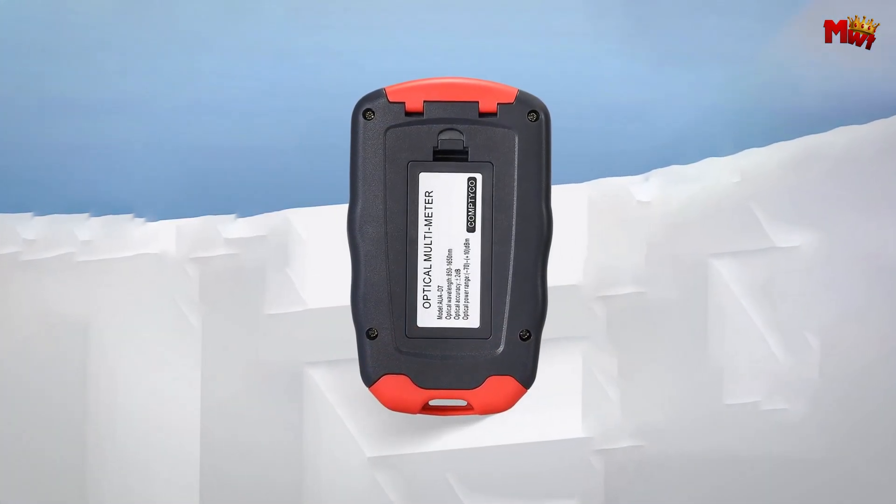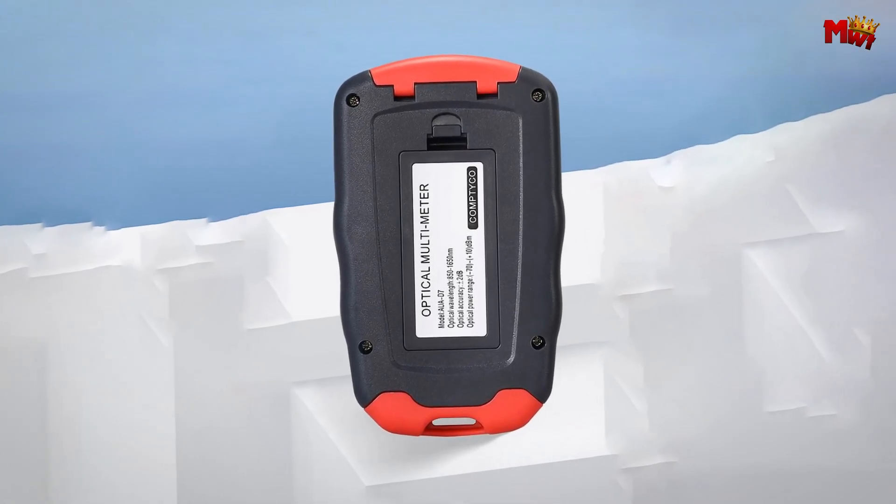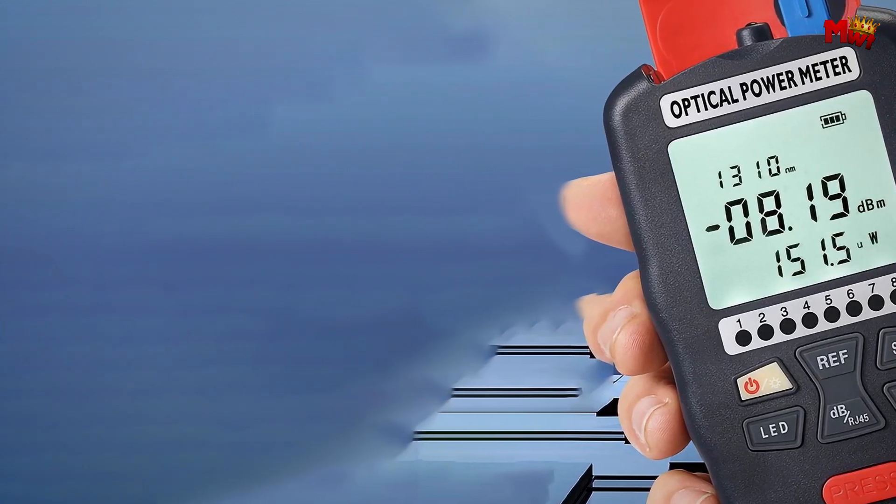Pros: multifunctionality, data storage, power efficiency, 10 wavelengths. Cons: battery dependency, no automatic calibration.